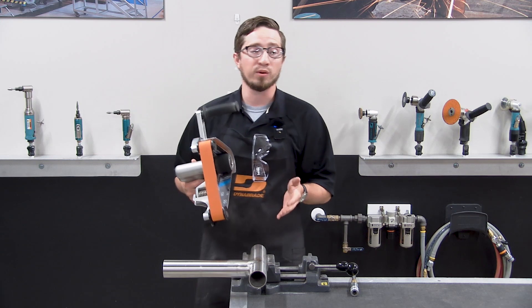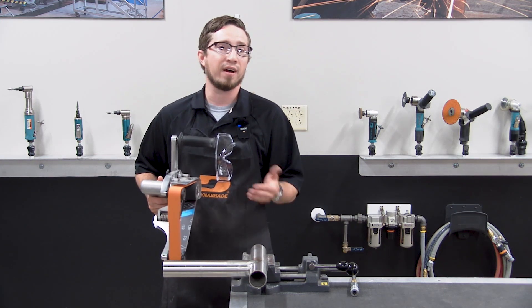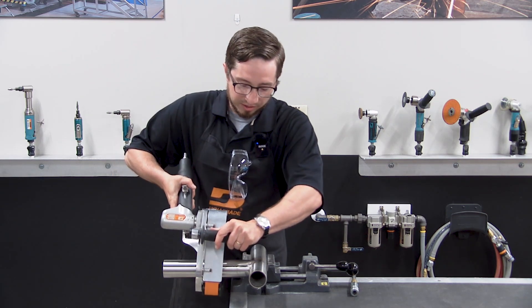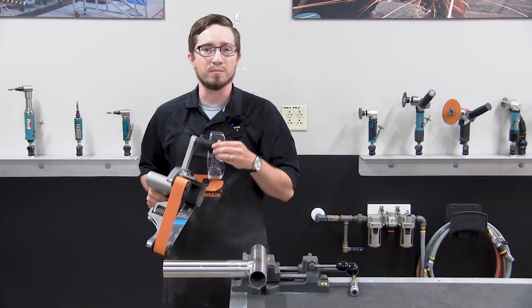The tool is designed for grinding, blending, and polishing of any round tube from five-eighths of an inch all the way up to a six-inch diameter, and can conform 180 degrees around that pipe with the use of the idler arm setup on the belt housing.